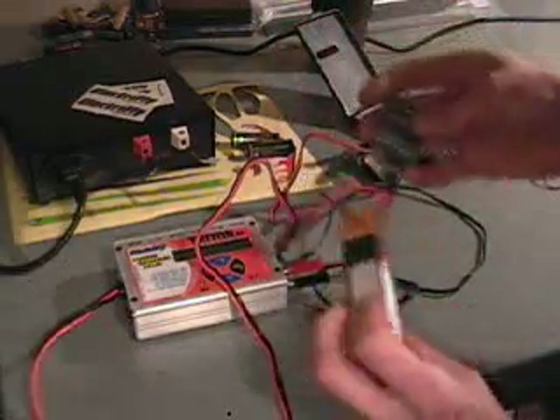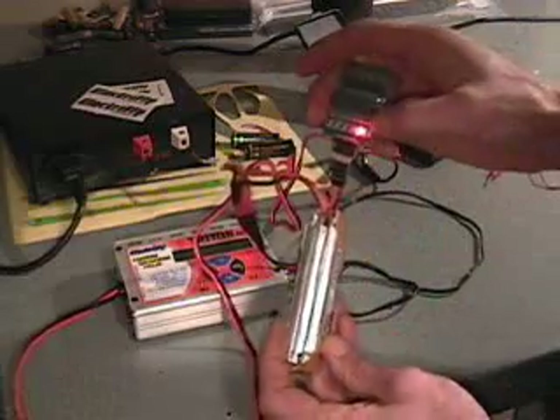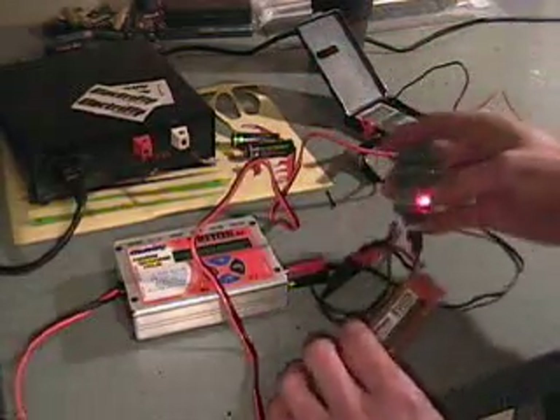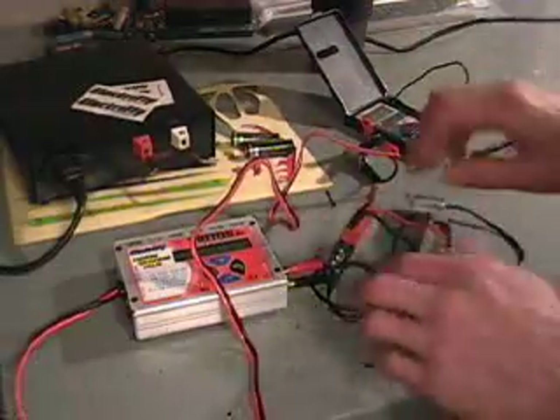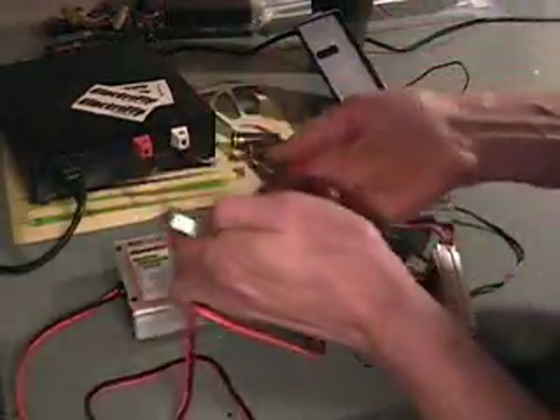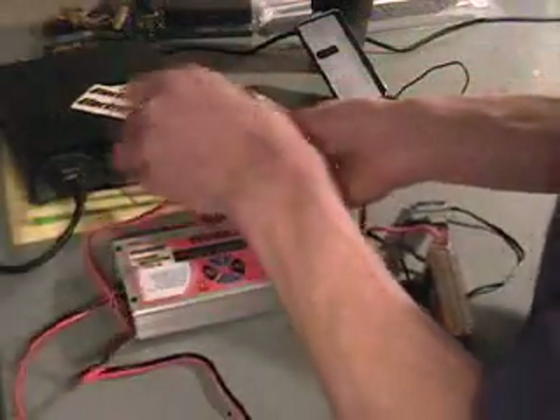Now you see all the lights have gone out — that's because this battery is actually in pretty good balance. Oh, here comes a light. So what happens is you put this on, hook it up, get your balancer on, get your battery connected to your charger, now you take your charger and connect it to your power supply.